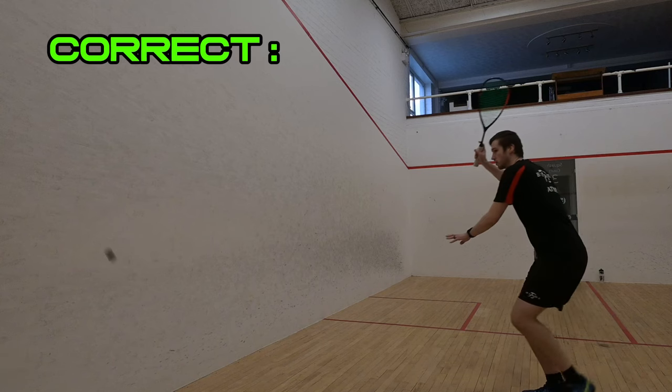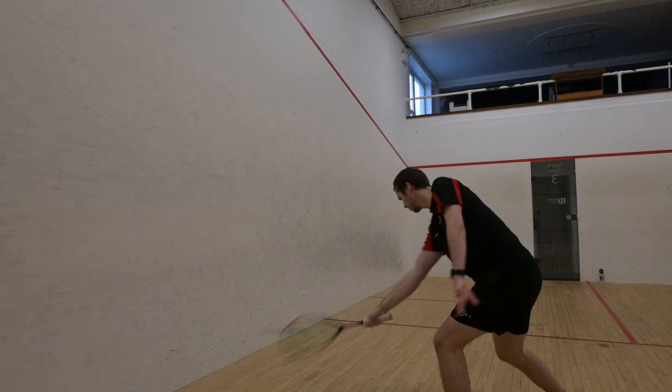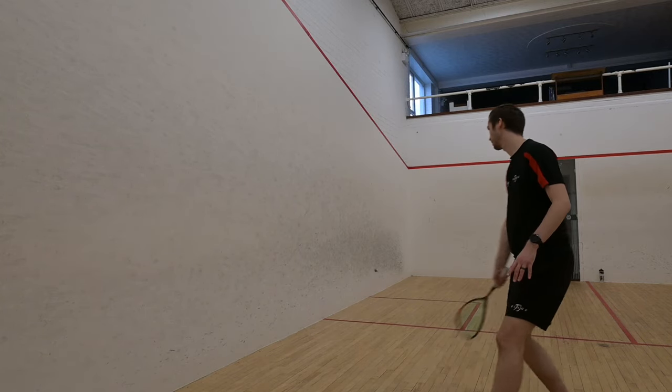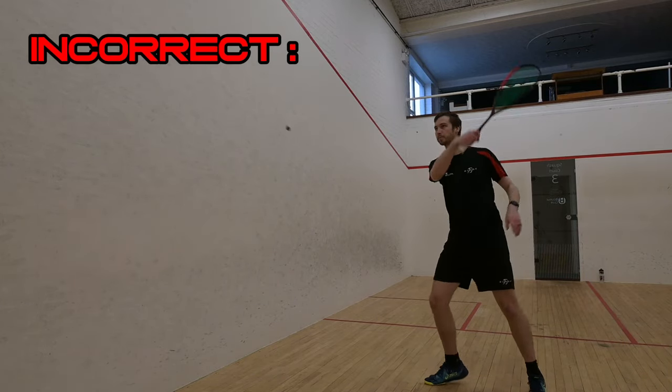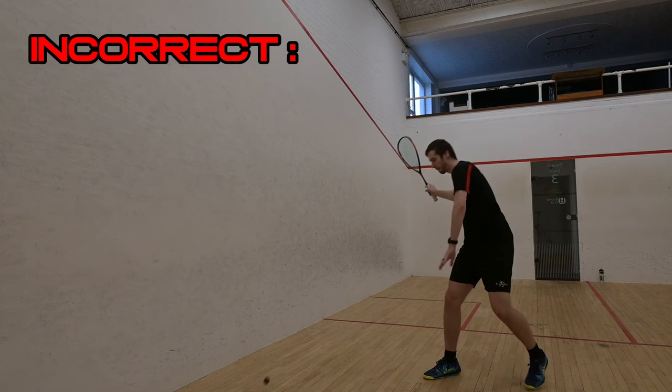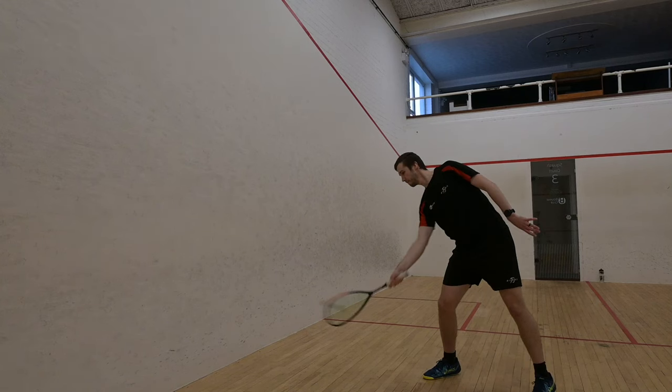Here are some examples of how to do it versus how not to do it. My shoulders are rotated around to the point where you can actually see my back from the front wall. This allows me to rotate the trunk of my body around to generate the shot. In this one you can see I'm facing the front wall, which means I have to rely on my wrist and forearm to generate the shot, which is a lot weaker than using my shoulder and core muscles.